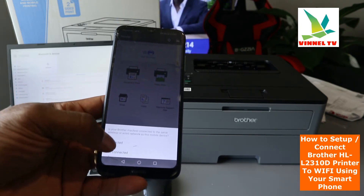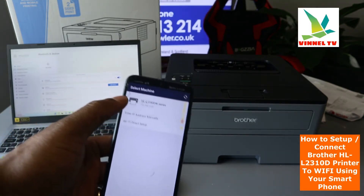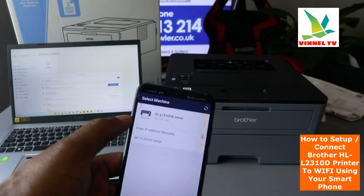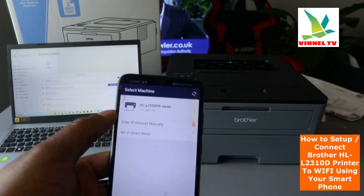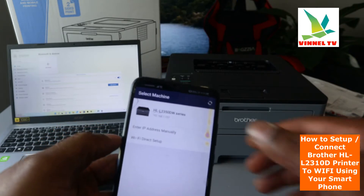Click connected — right now it's searching for the printer. Here we go, you can see the HL model is appearing. It's now showing us the printer, so select it.